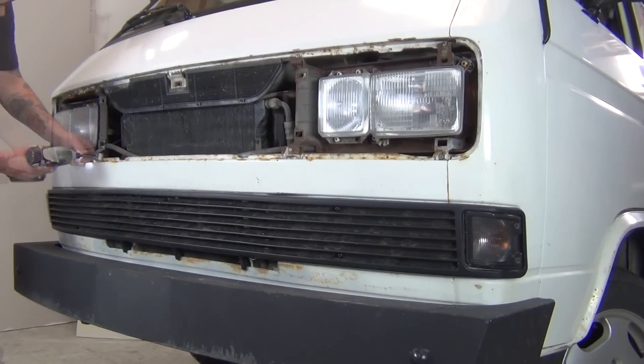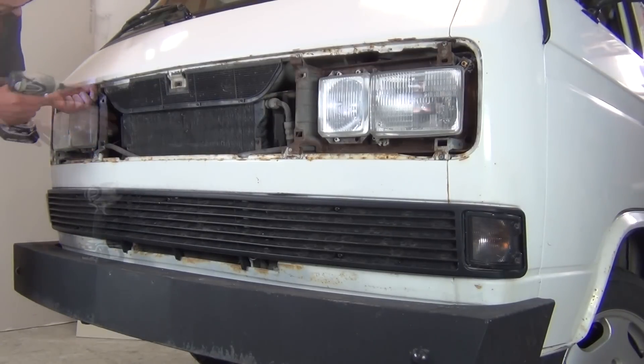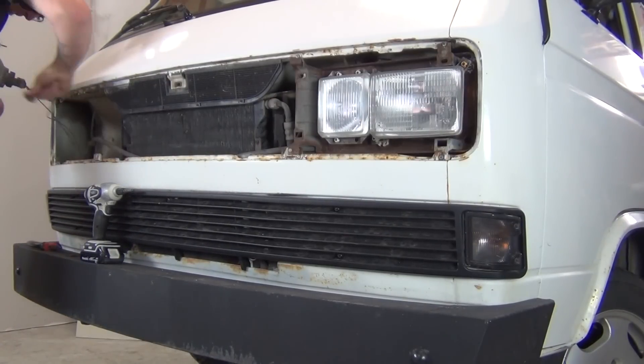Next, you'll unfasten the four Phillips head screws holding each headlight assembly in the vehicle and unplug them from the wiring harnesses.